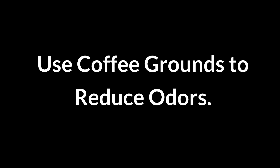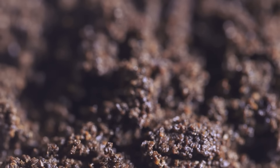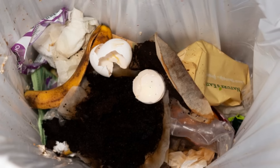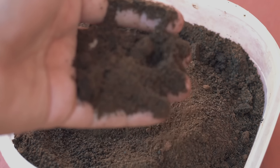Use coffee grounds to reduce odors. Used coffee grounds help neutralize odors. Place dry grounds in an open container in the fridge or sprinkle in garbage cans to absorb unpleasant smells. Coffee's porous structure traps odor particles, making it a natural, affordable way to keep spaces smelling fresh without chemical deodorizers.